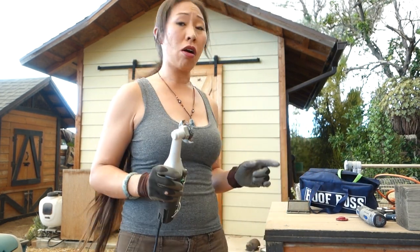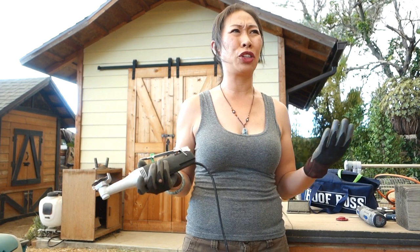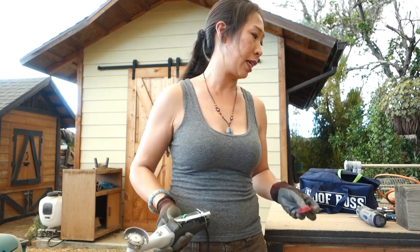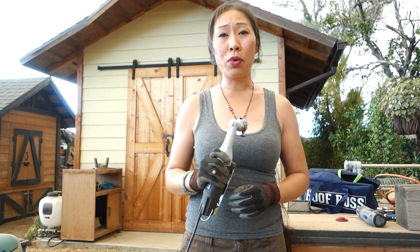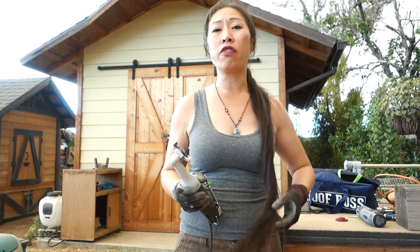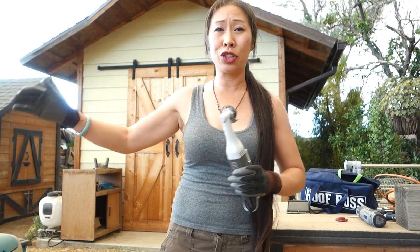These discs are expensive — replacement chainsaw discs are around $35, but they should last around 500 or more horses. The other discs are around $40-plus each. They're pricey but they last quite a while. It might seem weird to think of a chainsaw being able to do precision work, but look up people who carve intricate wood carvings with a full chainsaw — it can be done. You just have to train yourself.